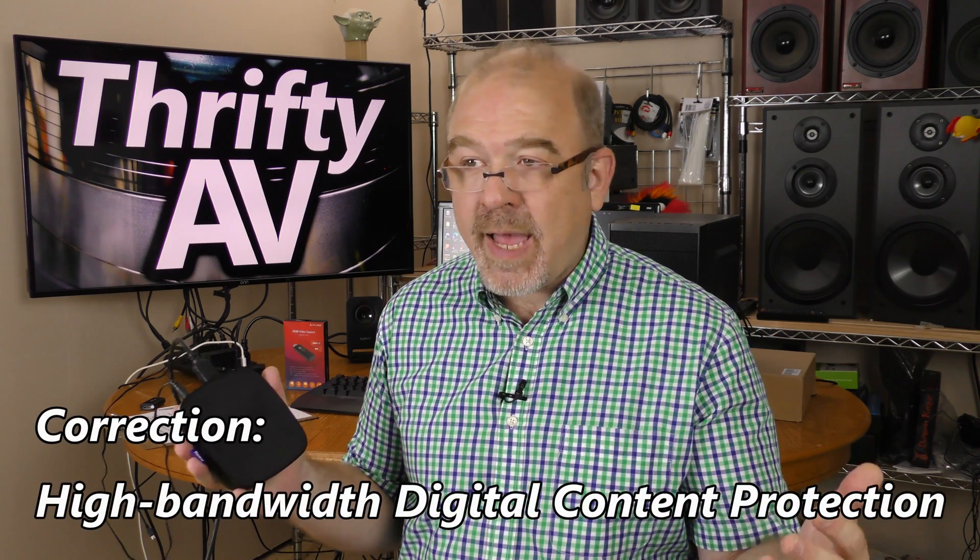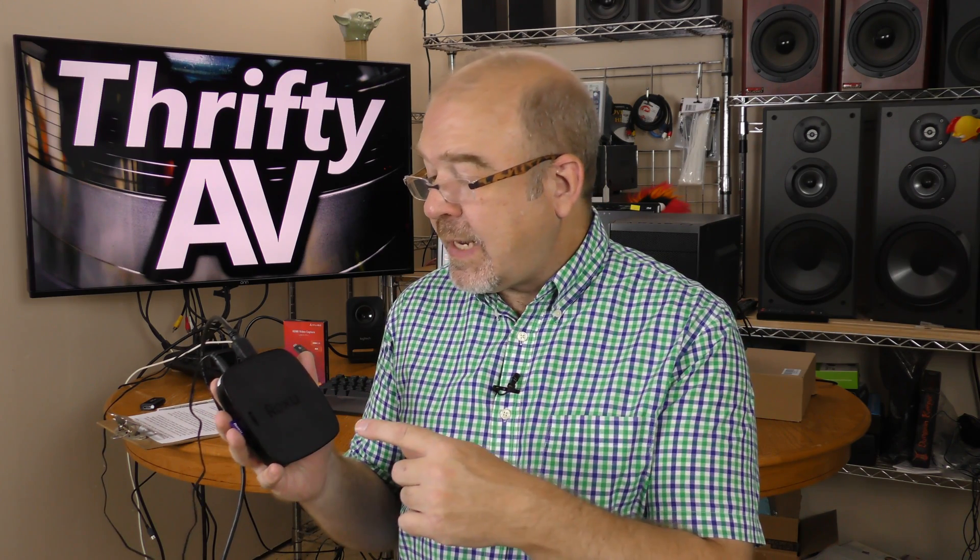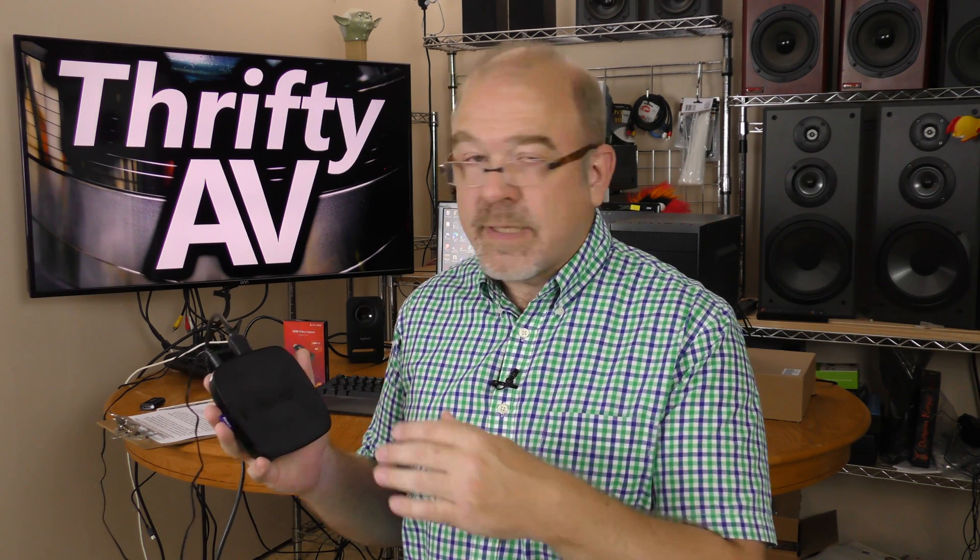One thing I've been checking lately is HDCP compliance — that stands for high-definition copy protection. Most streaming devices including Roku support that, and indeed I cannot record my Roku using the Syllable capture device. I get a warning that says HDCP protection.